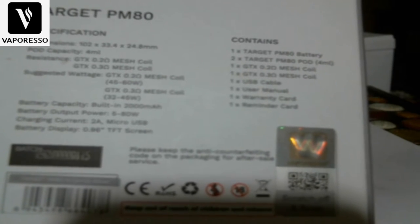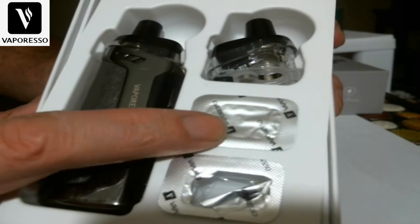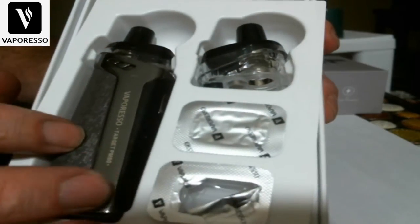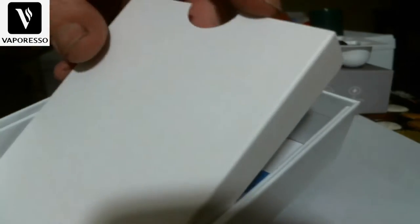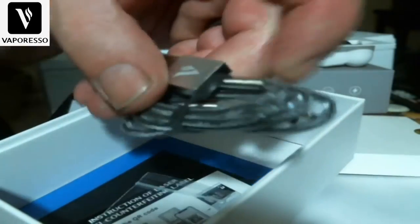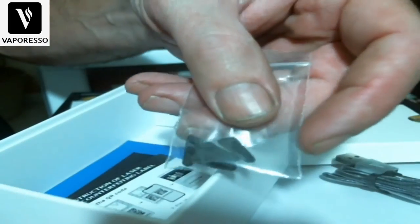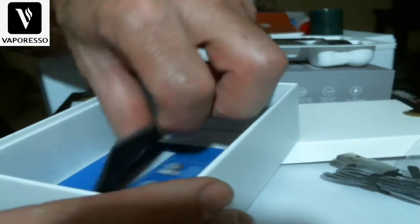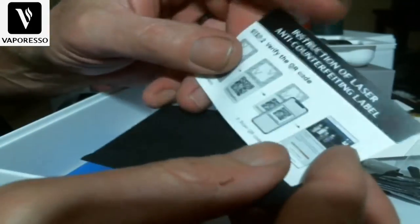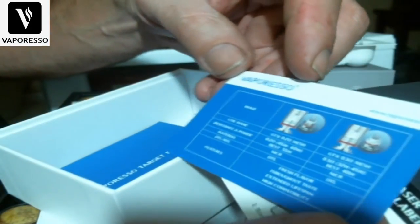The box contains the PM80 battery, two PM80 pods at 4mls, a 0.2 coil, a 0.3 coil, a USB cable, user manual, warranty card, and reminder card. There's the 0.2 coil I have installed, and here's the 0.3 coil we're going to put in. You also get a USB charging cable — it's not USB-C — and these airflow inserts to block off airflow. I'll show you how they work.